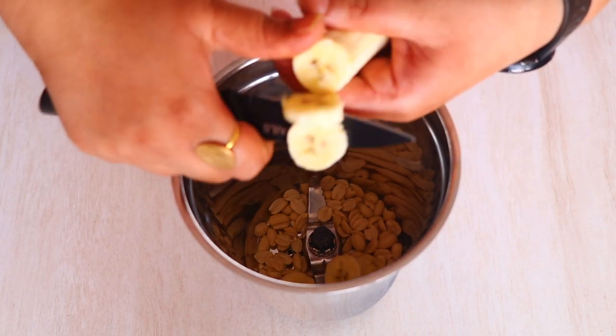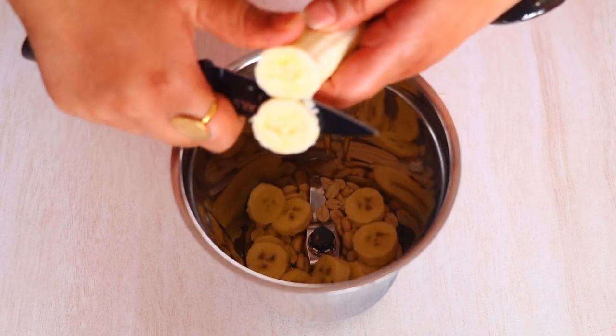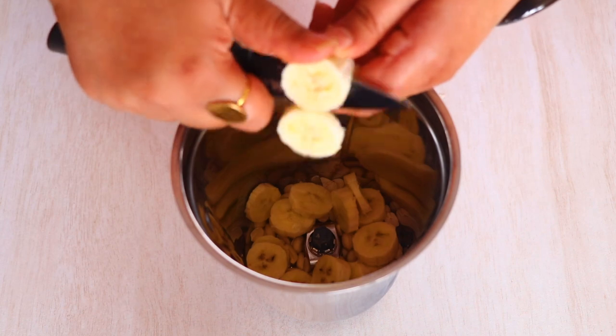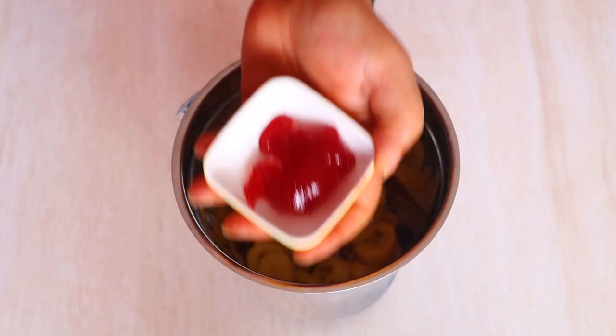Now I'm going to cut in one banana. This is a ripe banana, it's not very raw. So let's cut it up and add it into the blender. And now it's time to add the star of the recipe.